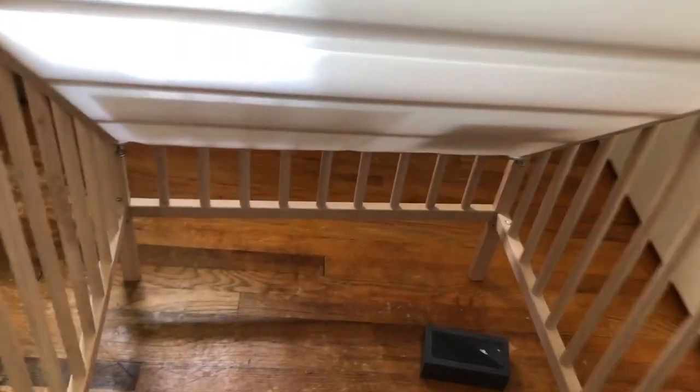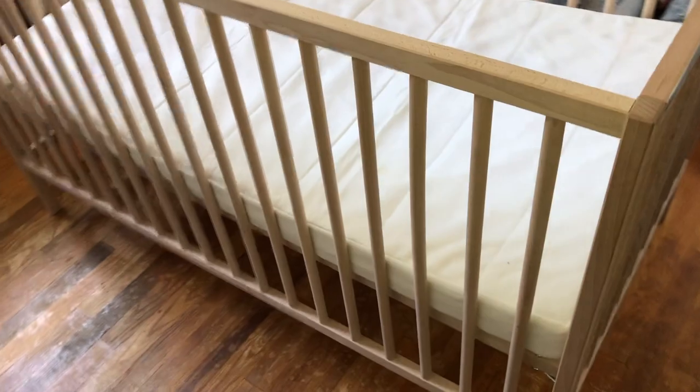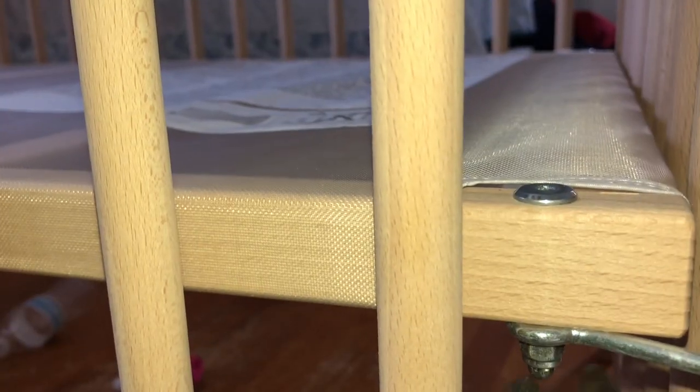I bought this IKEA crib a long time ago, approximately a year and a half, maybe two years. We have no need of it right now, so what I'm going to do is show you how to dismantle it and get it ready to move up into the attic, the basement, or maybe the garage.